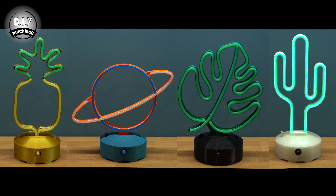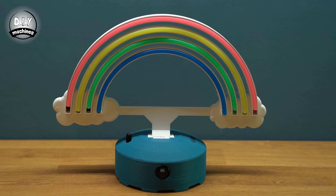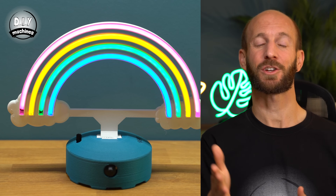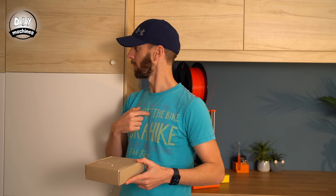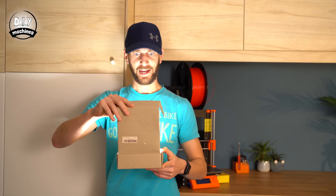There are several ready-made neon shapes ready for you to download and print, and I'll be adding more soon. And if you're comfortable, you can edit my designs and create a shape that's totally unique, either as a treat for yourself or as a thoughtful gift for someone else.